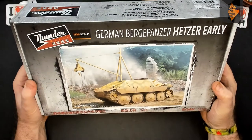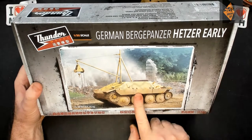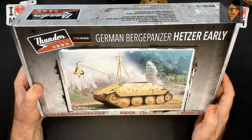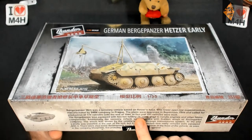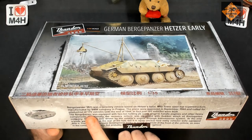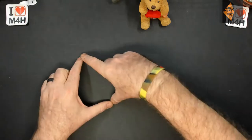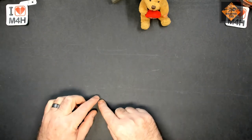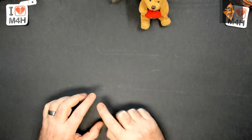Along with that we have the Thunder Models German Bergpanzer Herzer early. I've never seen this one before - it's a Hetzer base, an early Herzer which has got a big winch on it. These were produced in late 1944 to early 1945. There were meant to be 117 made but only 110 were built, and it's got a two-ton folding jib. What I'm going to do is have the King Tiger and the Bergpanzer together, removing one of the sprocket wheels. That's what I'm going to do.